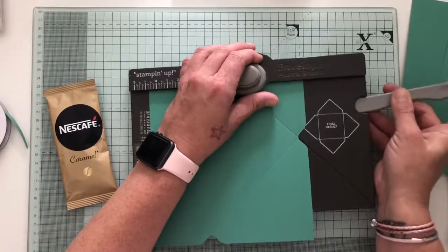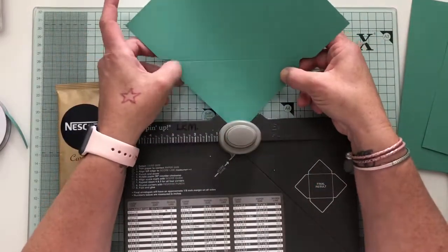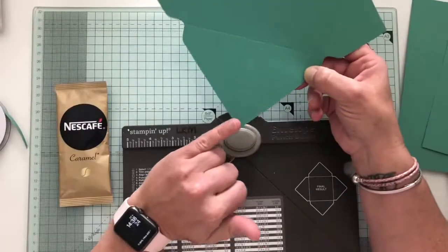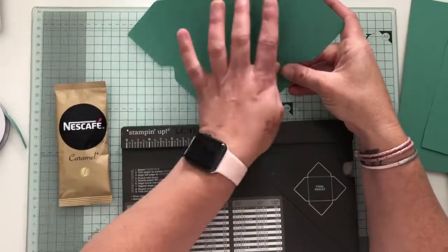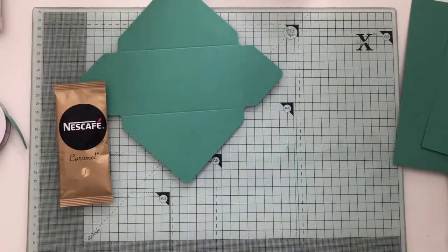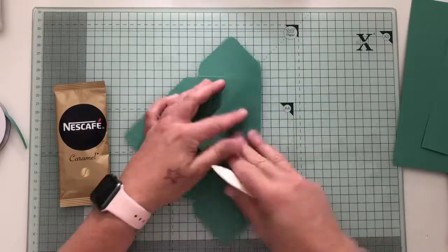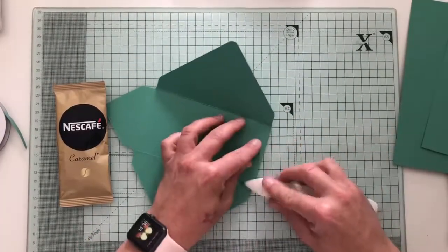I'm done with the bone folder now. Then I'm just going to use the reverse punch on the back of the punch board just to round off the corners — just pop that in to round those off. So that's everything done with the envelope punch board. I'm going to use my bone folder just to crease all the score lines I've just made.